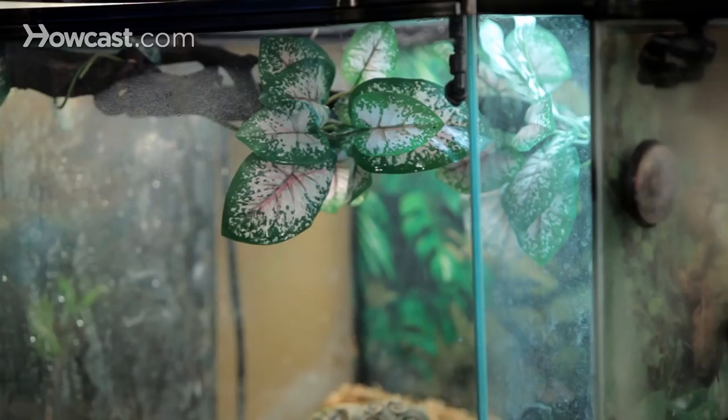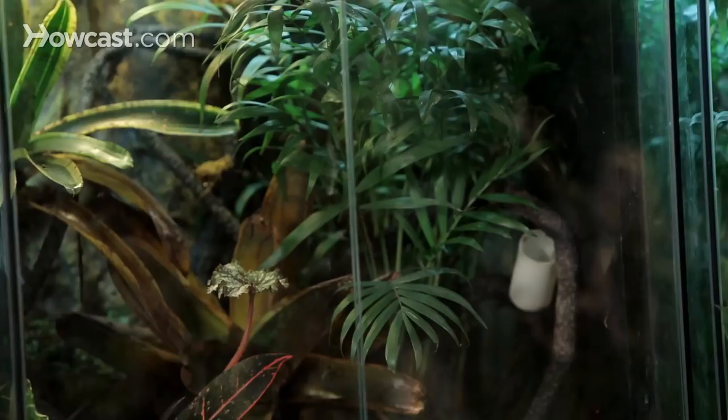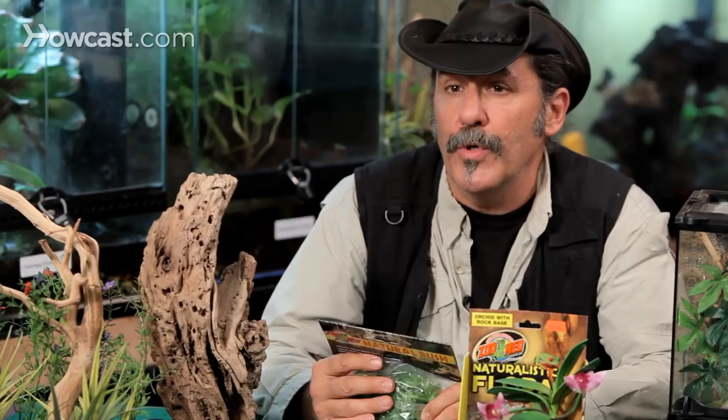Live plants are fine in this environment — tarantulas don't eat plants. Certain lizards could eat plants and some might be toxic, but tarantulas are not herbivores. They're not going to bite the plant, so just about any plant you find in the terrarium world would do. I tend to prefer plastic plants just because they're easier to maintain, and some of them are very naturalistic looking.